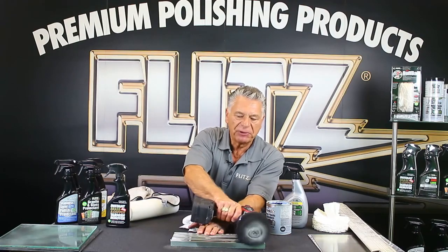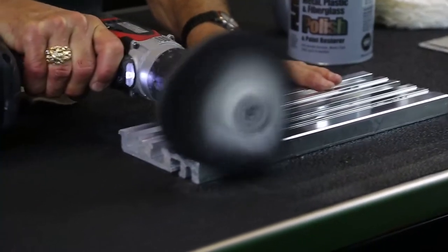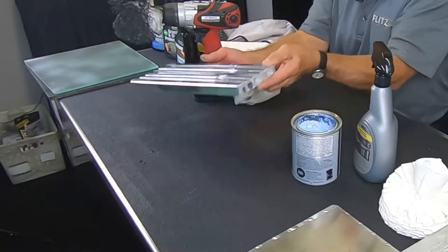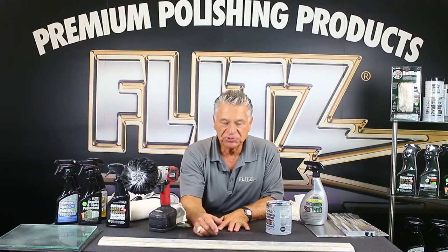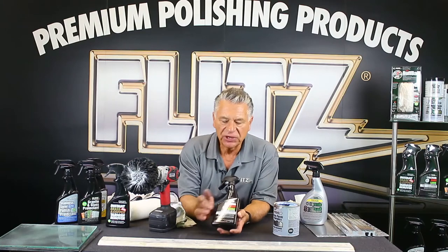I'll finish the small spots with the buffer — and that's all there is to it. Elevator thresholds, door entrance areas, even things corroded from salt. Some of you live in northern Wisconsin, Michigan, or Minnesota — you know the salt corrosion problems. Now, this threshold is pretty dirty and has never been touched — taken right out of a building. I want to show that you can do some things easier by using other chemicals first, almost like pre-cleaning.